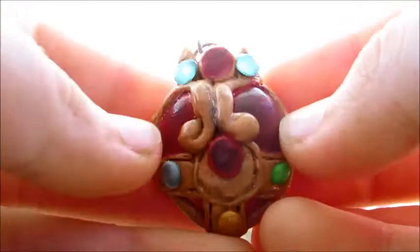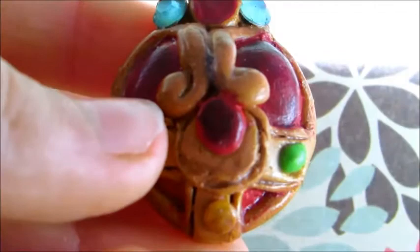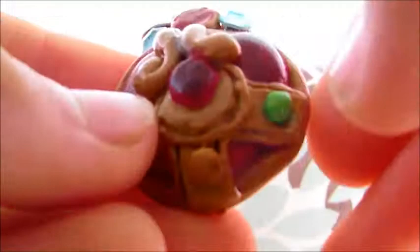This one is a Sailor Moon heart. This is actually a pendant that I made — that's the original clay color, but I painted it with another color because it looks so much better. It looks really cool. It's got two diamantes and the rest is just clay.